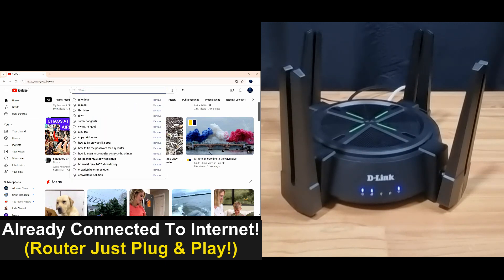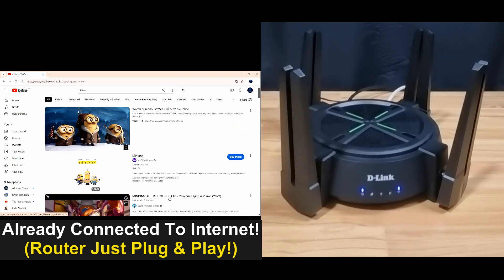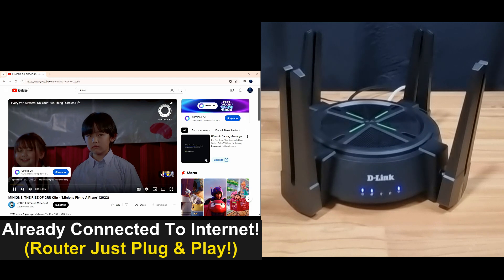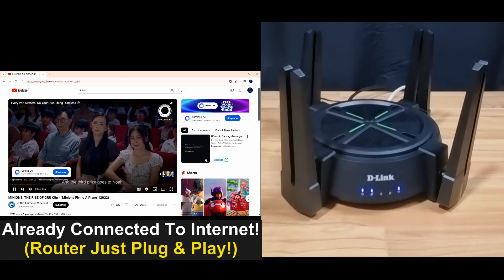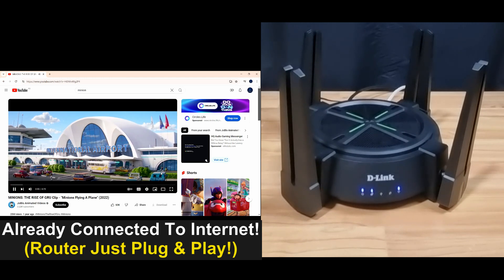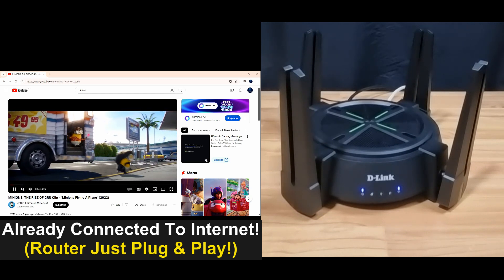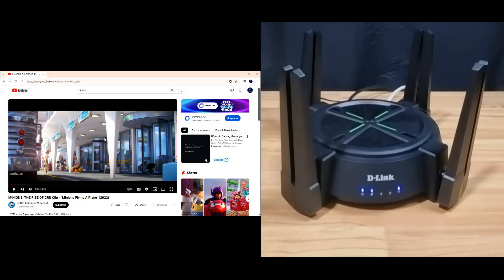We'll do a search for a Minion and try playing a clip. So you're able to surf the net because you are connected via LAN.